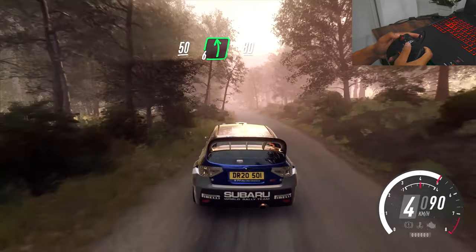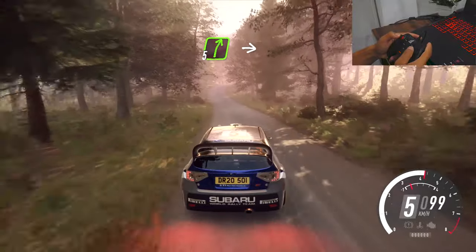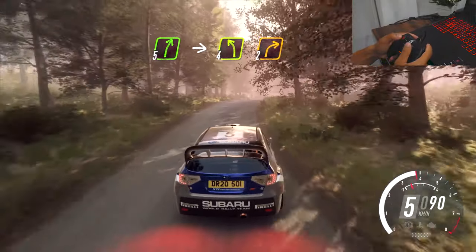50, 6 left of a crest, 80, 5 right of a crest into deceptive, 4 left, 2 right of a crest long.